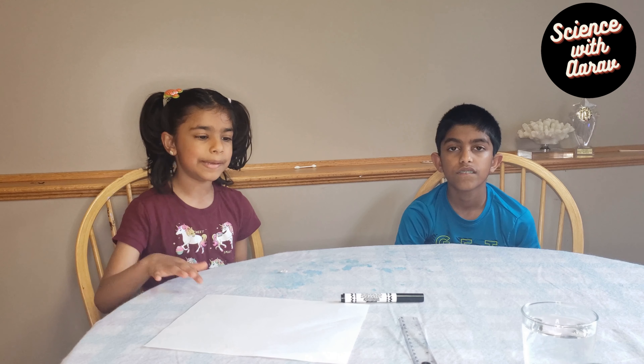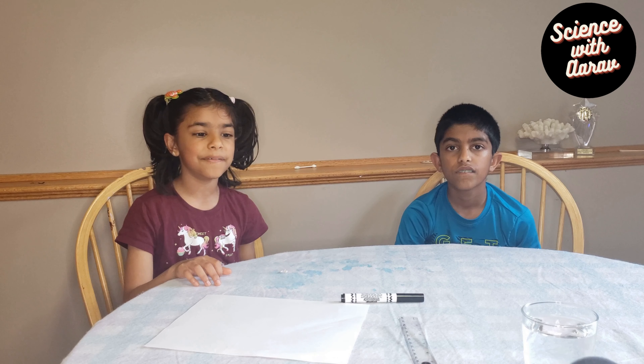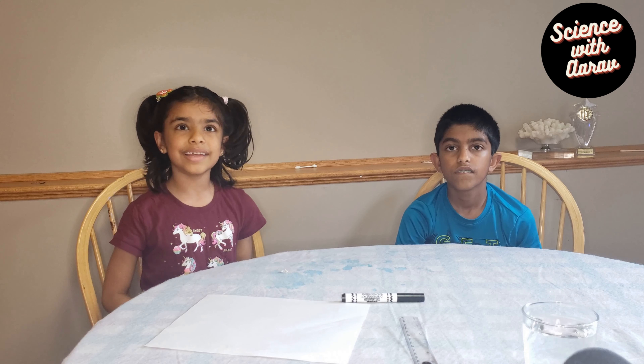What you'll need is some paper, markers, a ruler, and a glass of water.